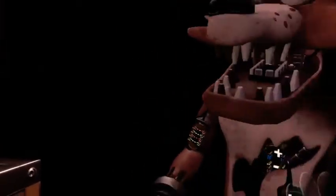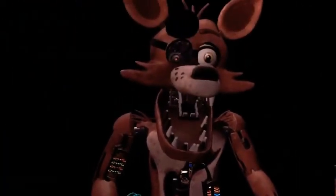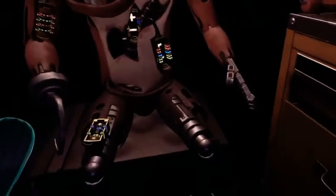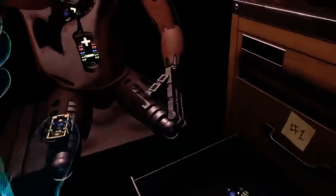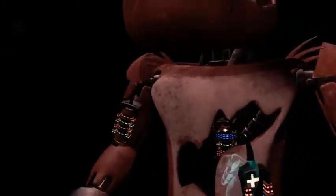Well done. The remaining chest fuses are located in drawers number two and number four. Fix both fuses to continue. I have to find the right color — I have to keep an eye on you, Foxy. Let's grab it and put it in.